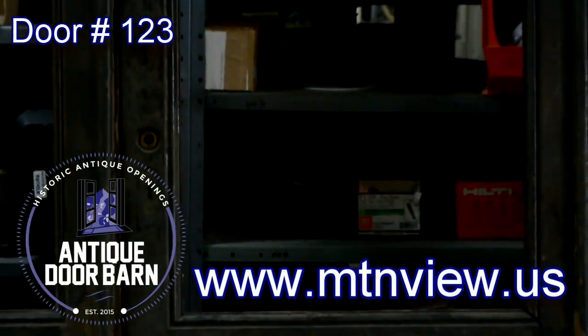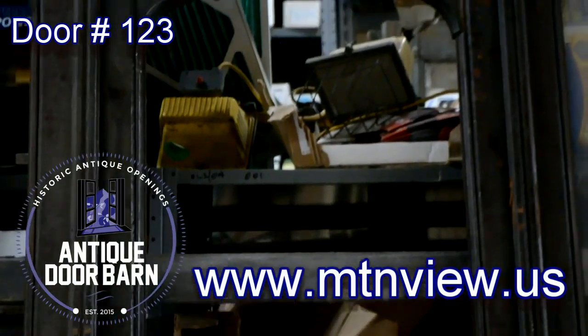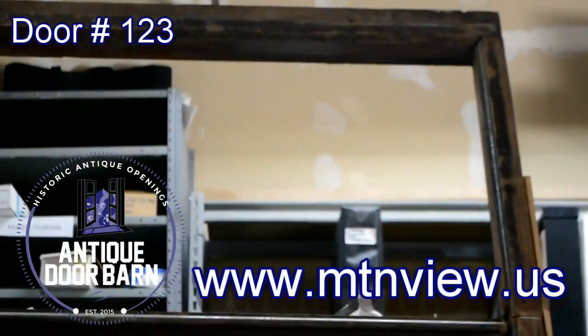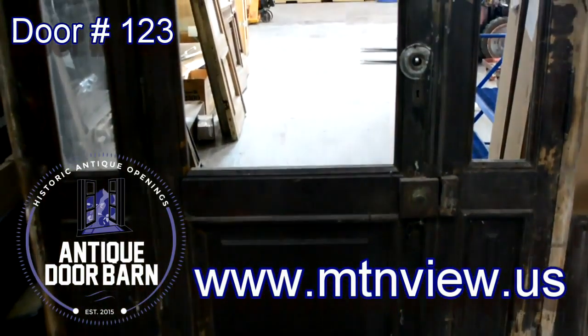This is a sidelight door sidelight application. The sidelights are venting or operating sidelights. The main door swing is a right-hand in-swing. It does come with the transom and it does come with glass.